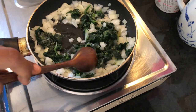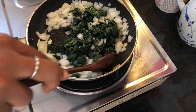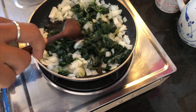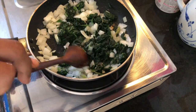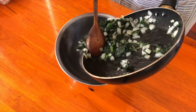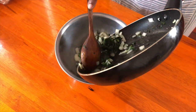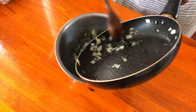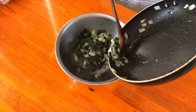These ingredients are going to be enough for two to three people. If you're serving it alone or with something else on the side, you'll feed more people. I'm just transferring the spinach and onions to a bowl to let them cool a little bit before adding everything else.